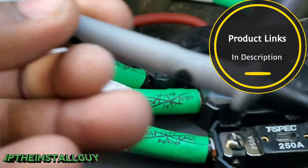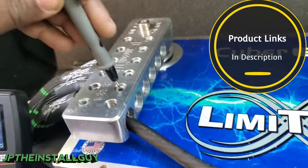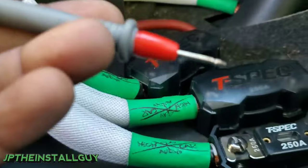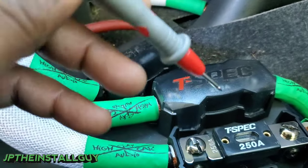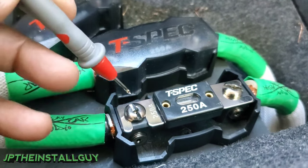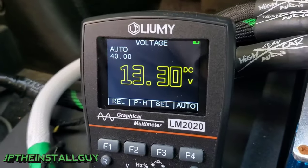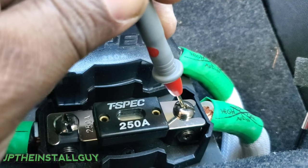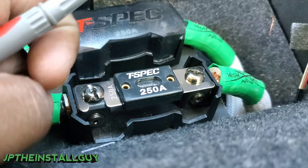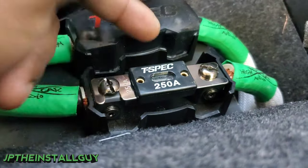Take your black probe and probe the negative side of your battery, then take the red positive probe and check both sides of the fuse. The reason you check both sides is because if you check the side closest to the battery your multimeter will automatically read the voltage, but if you check the other side going to your amplifier and it's not reading that same voltage, then this fuse may be blown and you might need to change it.